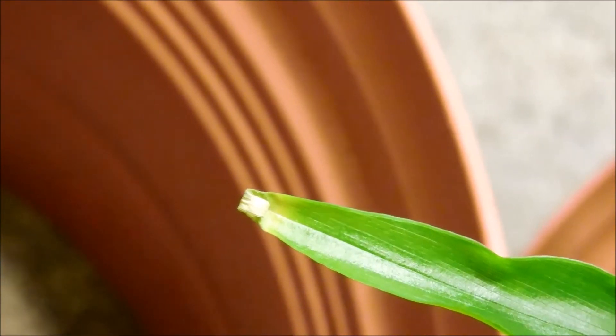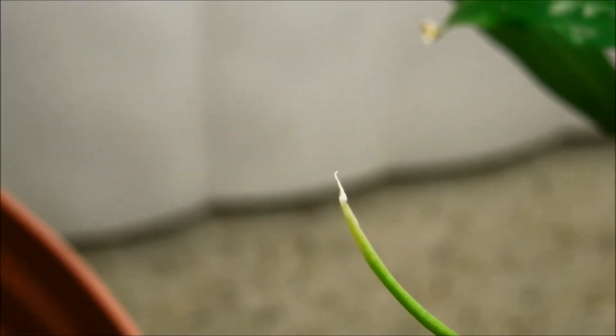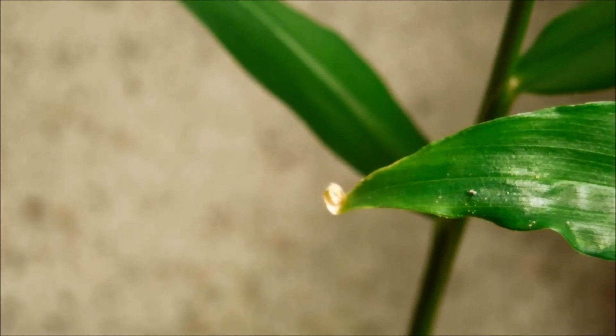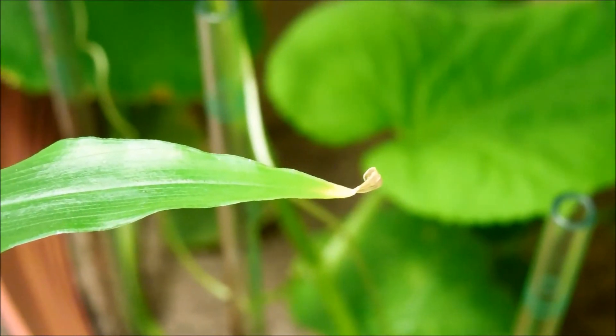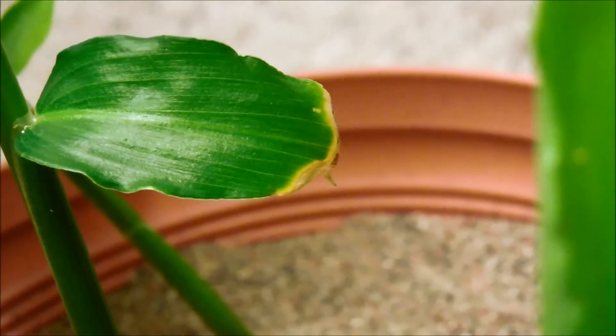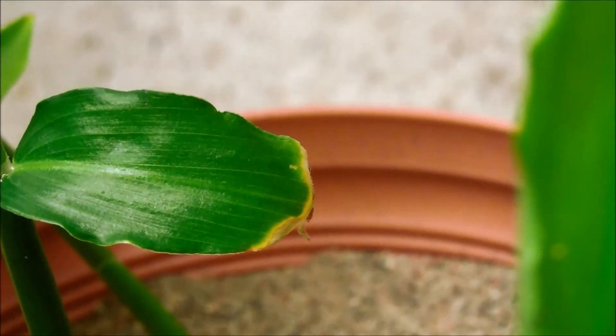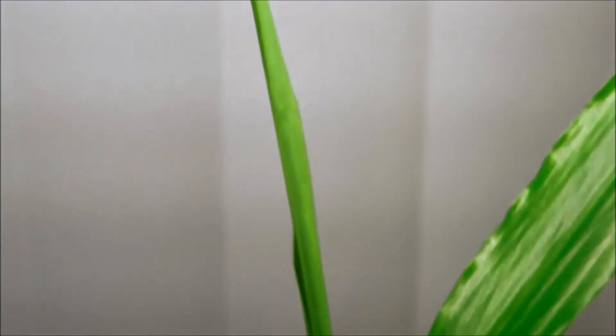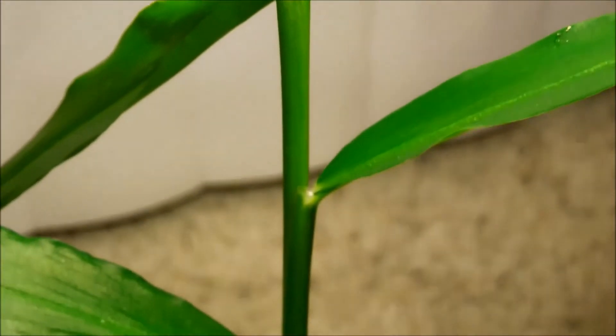It's an instance of leaf tip necrosis. There's also just a dead leaf tip curled up. It's ubiquitous at this point — it's not just limited to one plant or one side of the pot. Even this bottom leaf that never unfolded off the main stem of the large central plant is dying a little bit too. I think it's basically a question of humidity.